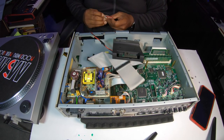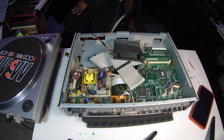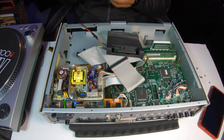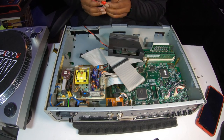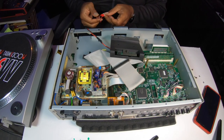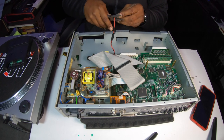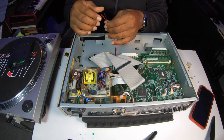I cut those extra wires off and I'm going to tape them up to get it nice and clean so we don't have anything arcing. I'm taking some electrical tape and sealing off where I cut those wires so there's no possibility of arcing and messing up the MPC 2000 XL. So I got that together, and that's when I found out I had the wrong ribbon cable. I had to stop the whole process and get on Amazon and order a 34-pin ribbon cable.